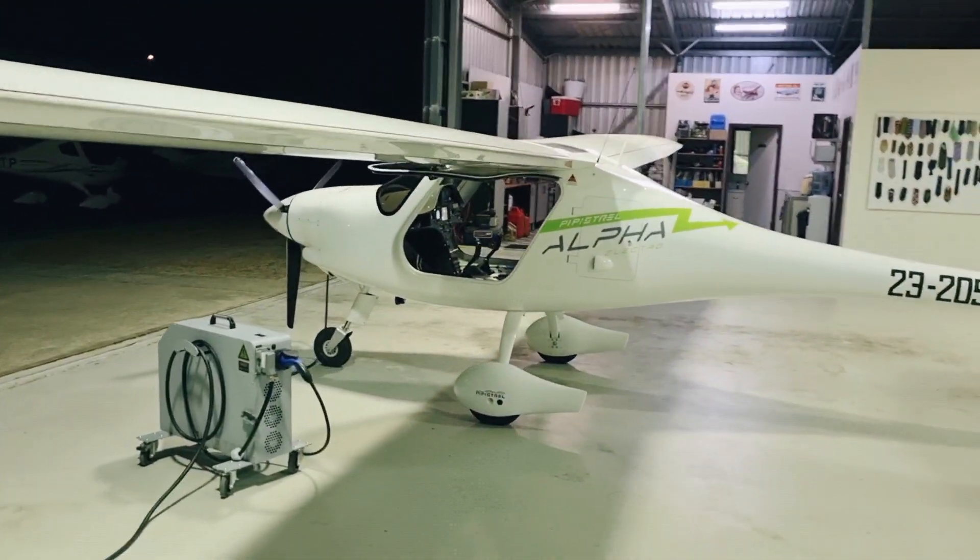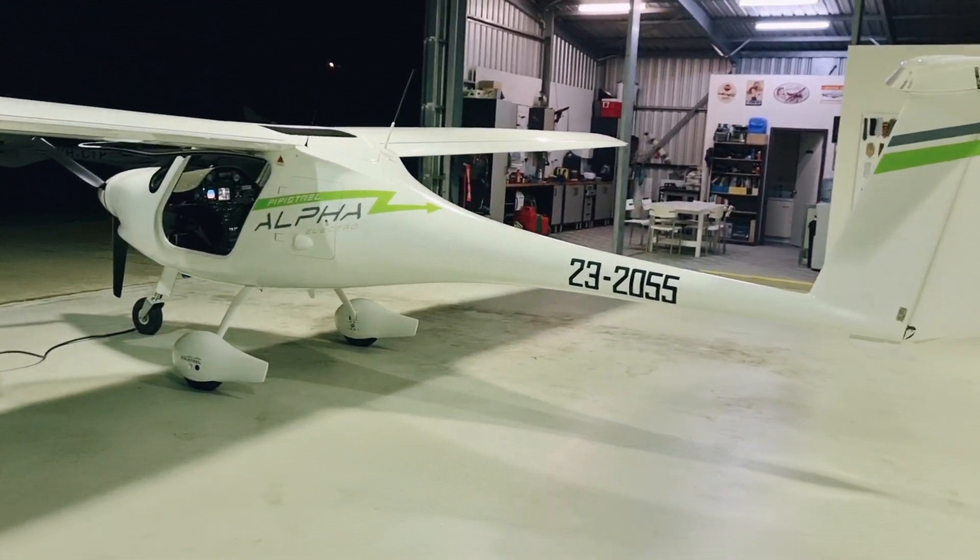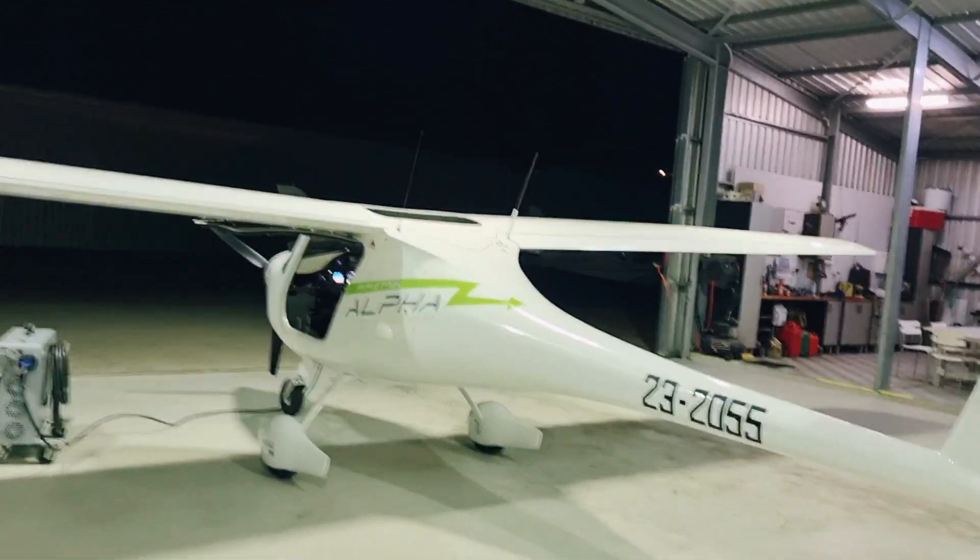The Pipistrel Alpha Electro — currently the only one in Western Australia. We're trying to change that; we've got more on the way soon.